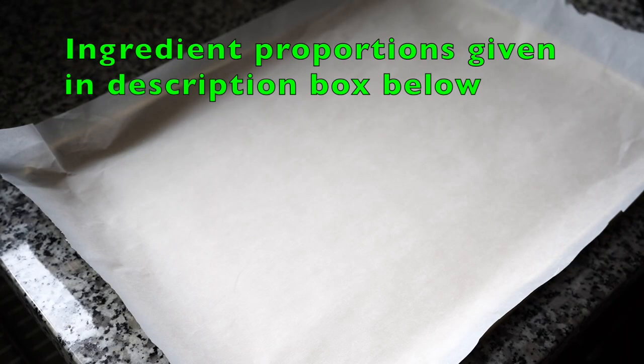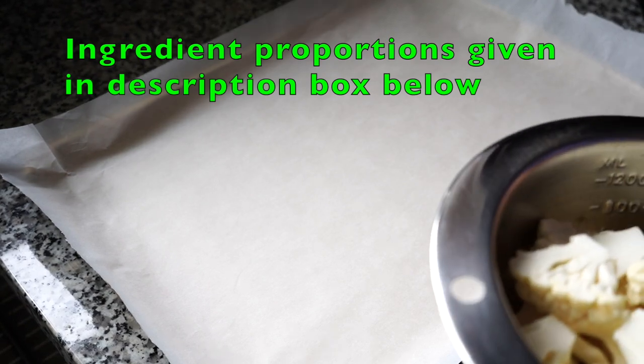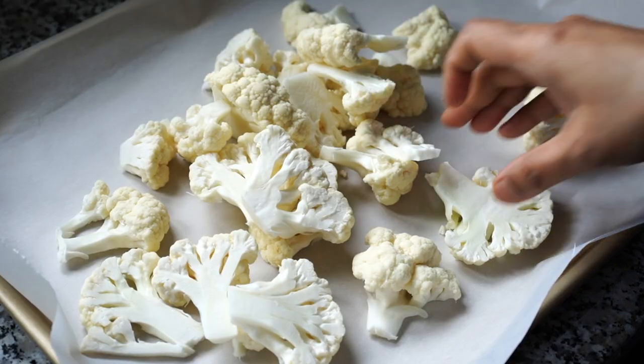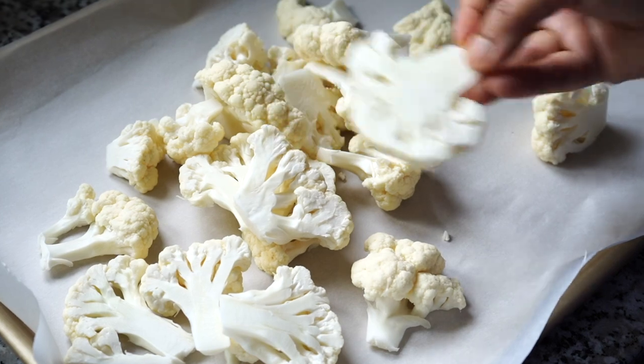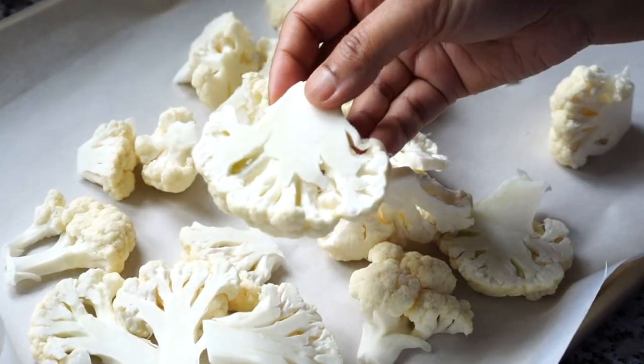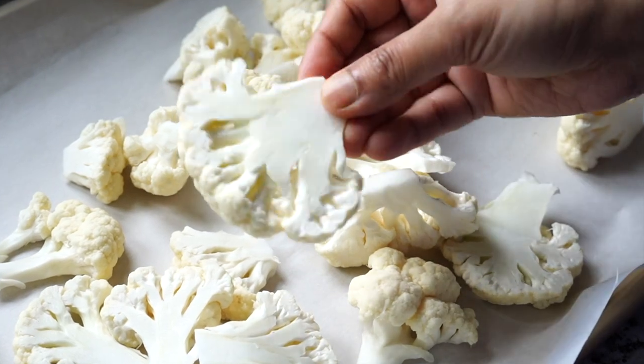Here I have a baking sheet already lined with parchment paper. Add the cauliflower florets. I have cut the florets in such a way that they have a flat surface on both sides. This will ensure even browning all around and they will get browned up so beautifully.